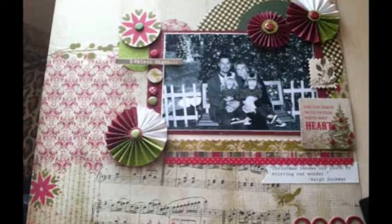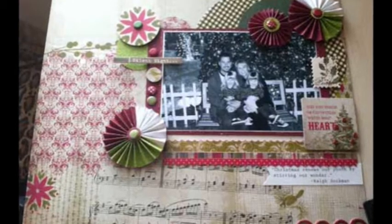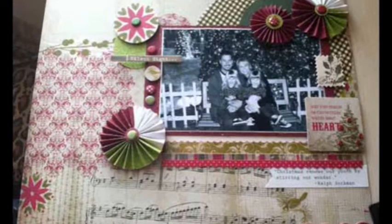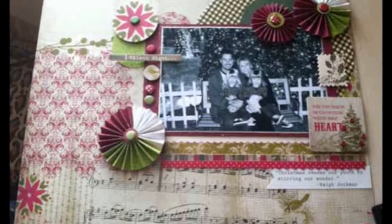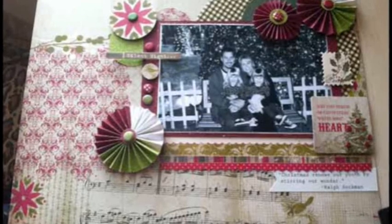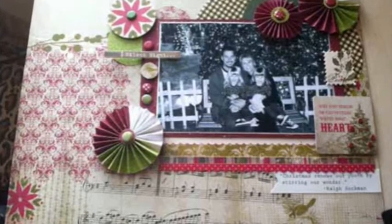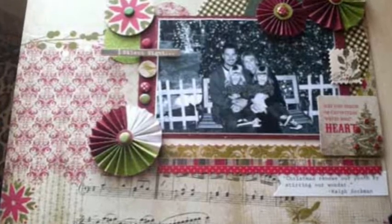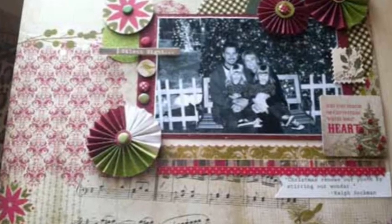Step 1: I printed my 4x6 picture in black and white to keep it the focus of the page. I matted it on white cardstock with just a small border showing, then matted it again on burgundy cardstock, leaving more of a margin. I used stickles, candies, and cardstock embellishments to highlight the picture.